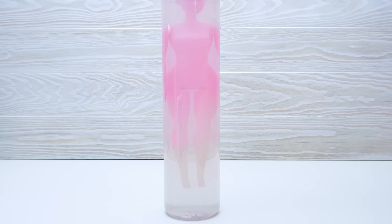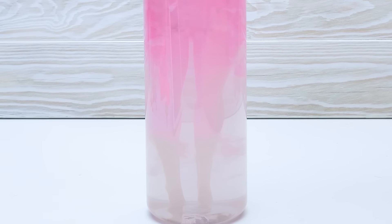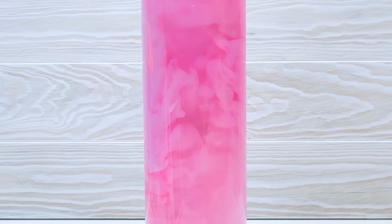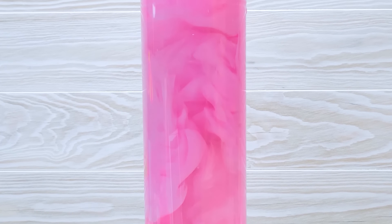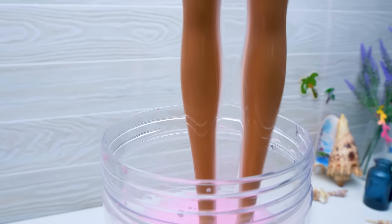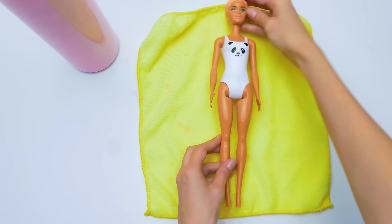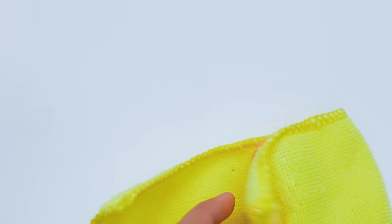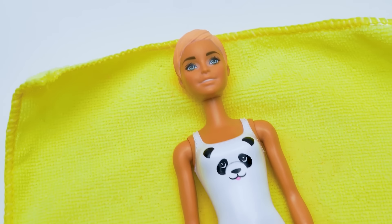Make sure to put the doll into the container with water entirely so the paint comes off. Check out how beautiful! Wow! She's so pretty! First of all, let's dry her really well with a towel. Here we go. What a cutie you are in this swimsuit!